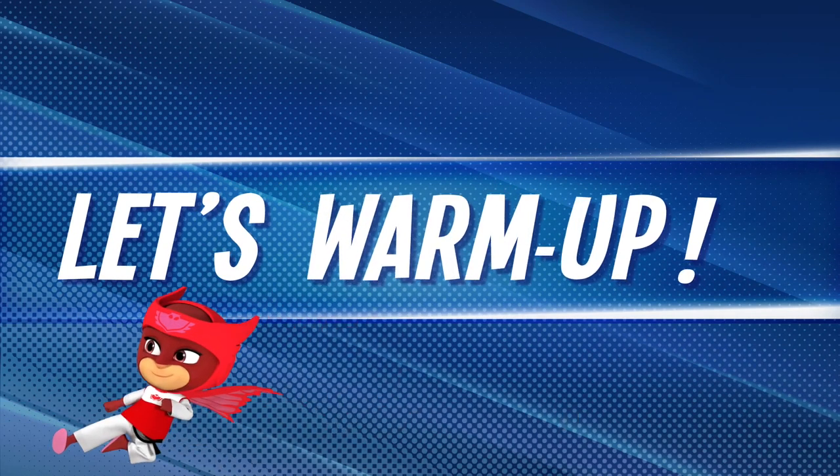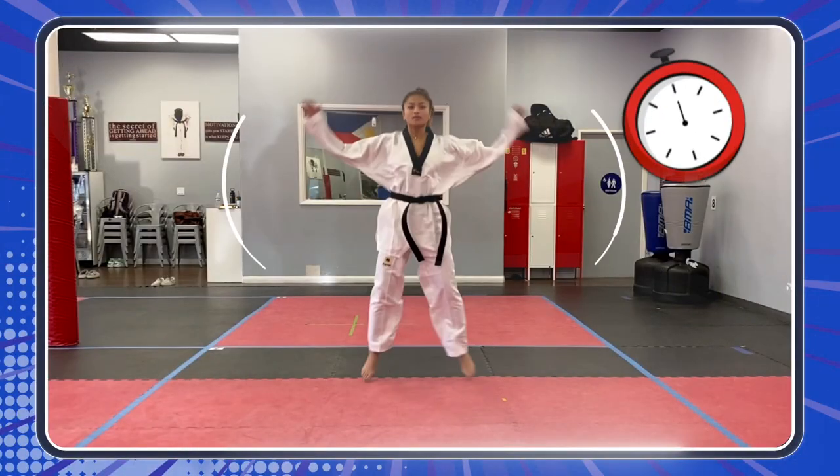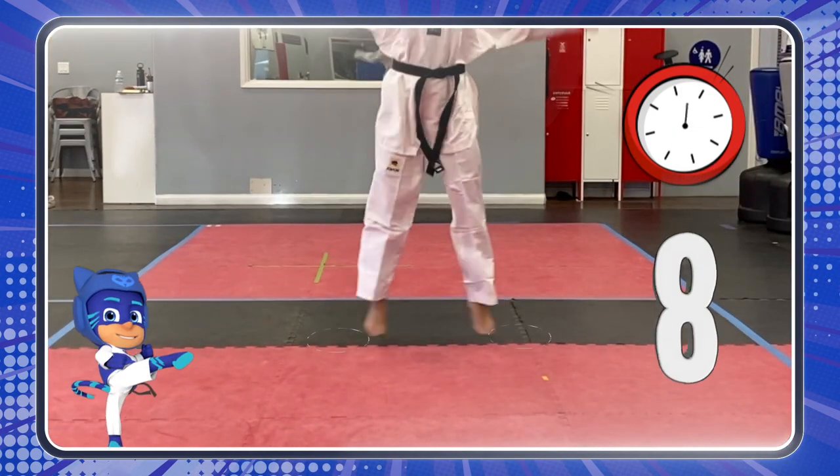Are you ready? It's time to warm up! All right! Time to warm up! Here we go! Let's go, heroes!